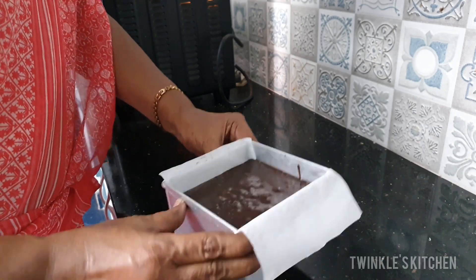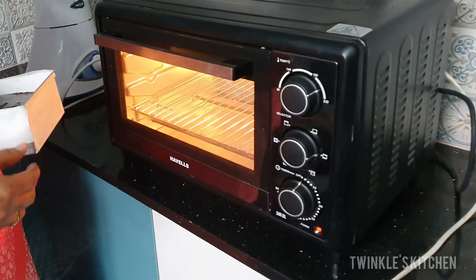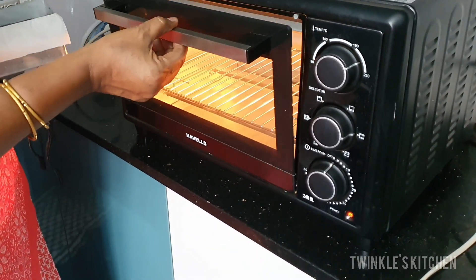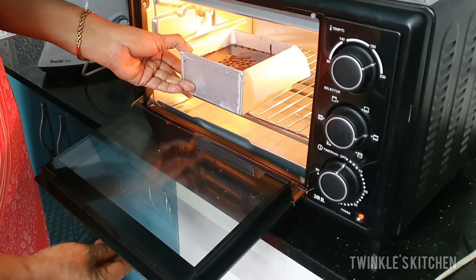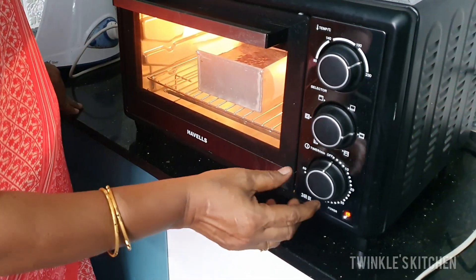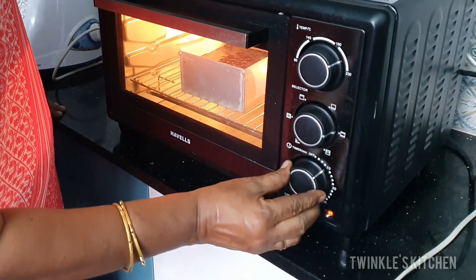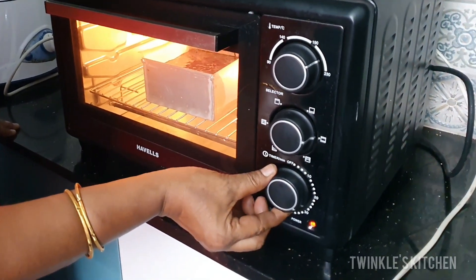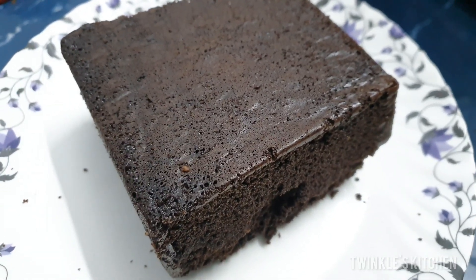I will set the cake for 20 minutes. I will put the cake tray in the oven. I will close the cake tray for 30-40 minutes. The cake will be baked in 20-25 minutes. I will open the cake tray to check.